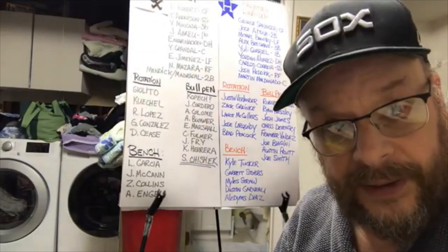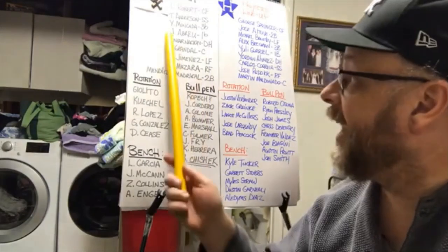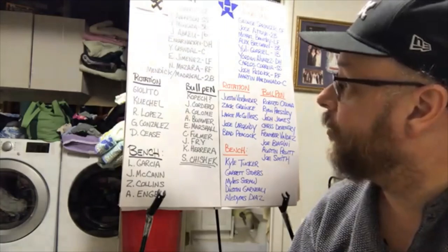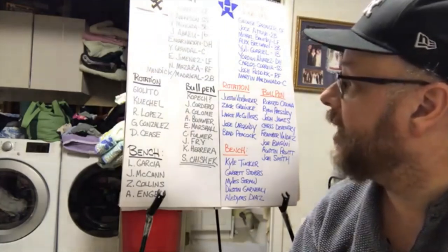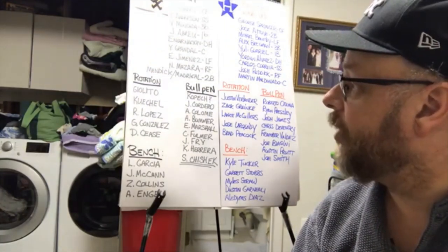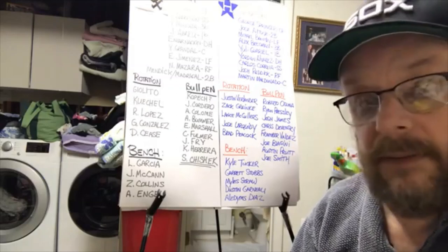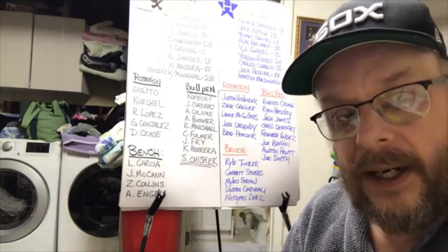I've been over this before. The lineup: you've got Luis Roberts in center field, Tim Anderson at short, Moncada at third, Abreu at first, Encarnacion at DH, Grandal at catcher, Jimenez in left, Mazzara in right, and probably Madrigal at second.